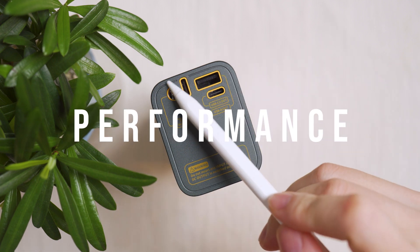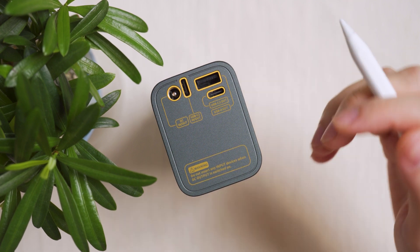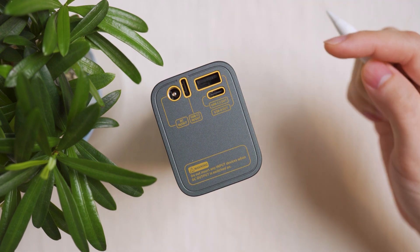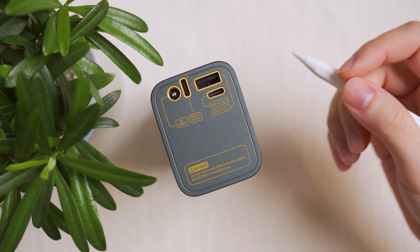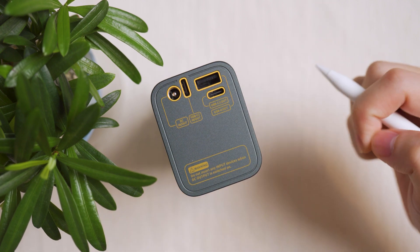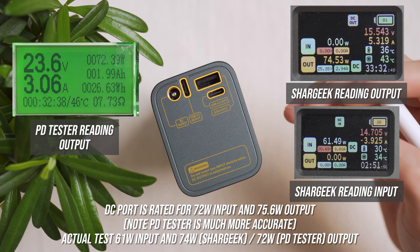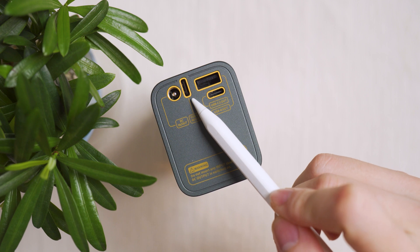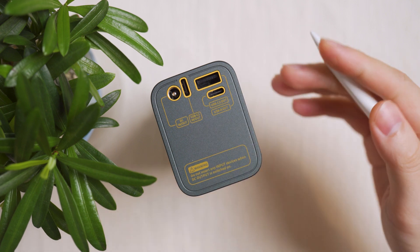Looking at the individual ports in detail: the DC port is rated for 72 watts input or 75.6 watts output. You must enable DC output in settings to charge out, and disable it to charge in — DC works in analog pulsing mode, not like USB-C with automatic bidirectional detection. Testing showed 61 watts input and 74 watts output, slightly lower due to DC's complexity.